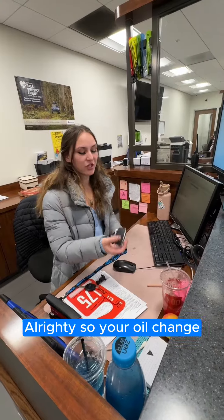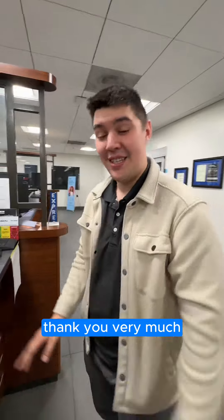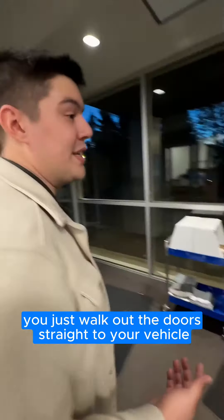Alrighty, so your oil change went smoothly, and everything checked out in the green. You're good to go — have a beautiful day. Thank you very much. And it's as simple as that. Once you're done, you just walk out the doors straight to your vehicle.